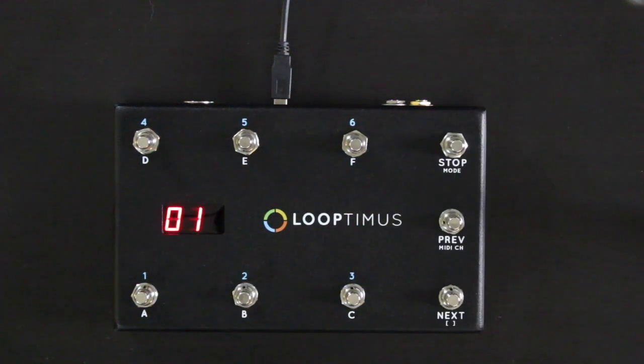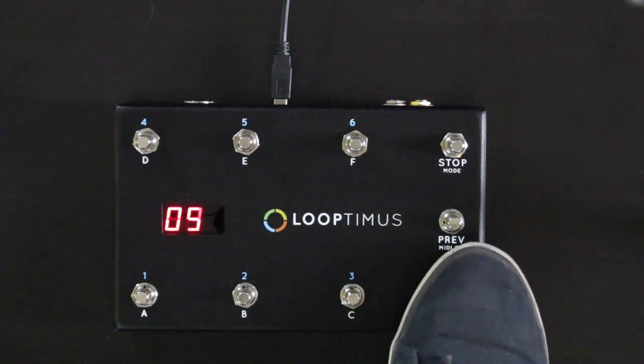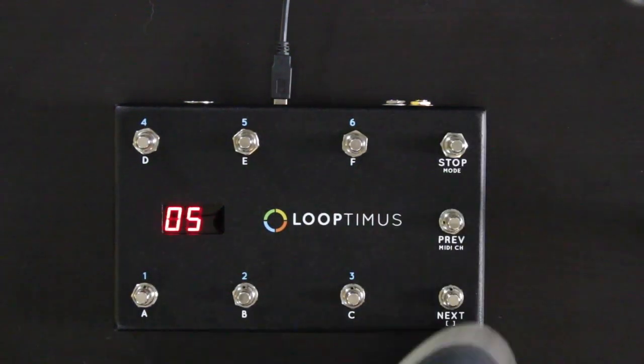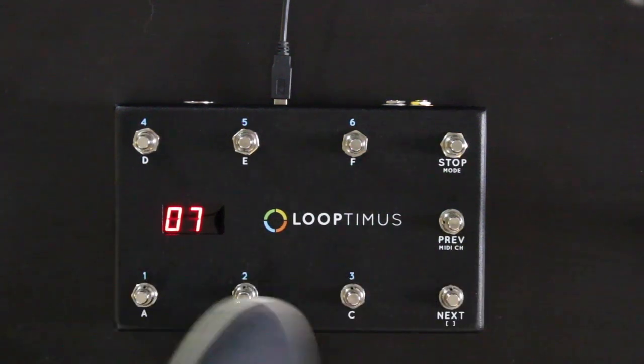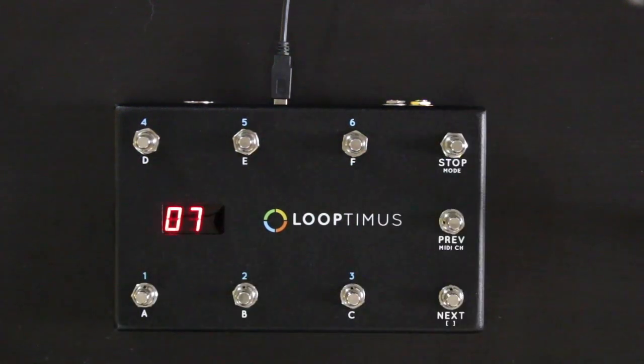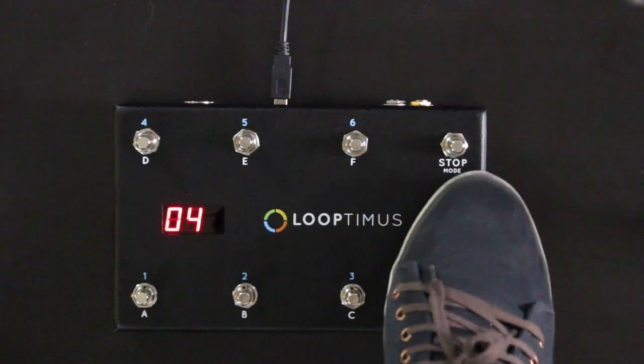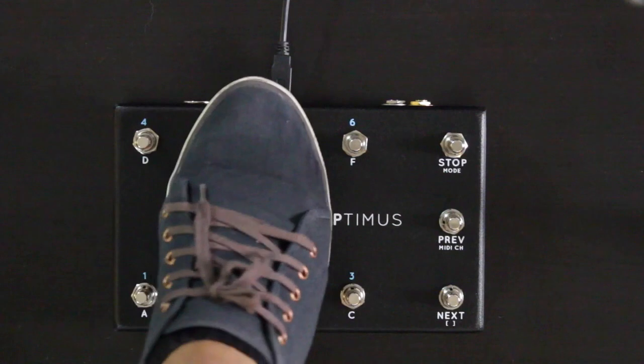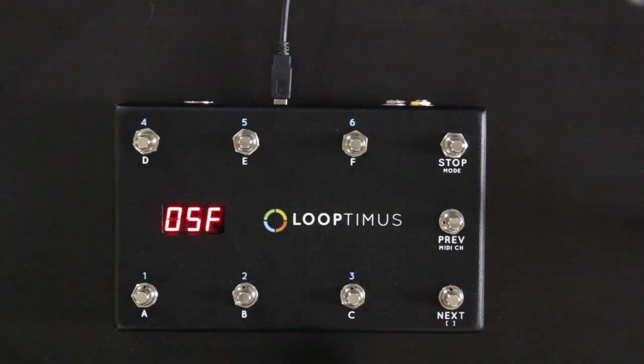You also have a stop button. The stop button sends a single MIDI note regardless of what bank you're in, so you can assign this button to stop in Ableton Live and whatever bank or page you're on, you can still access that stop button. This is great because you could have 20 different songs and six different sections for each song if you want.